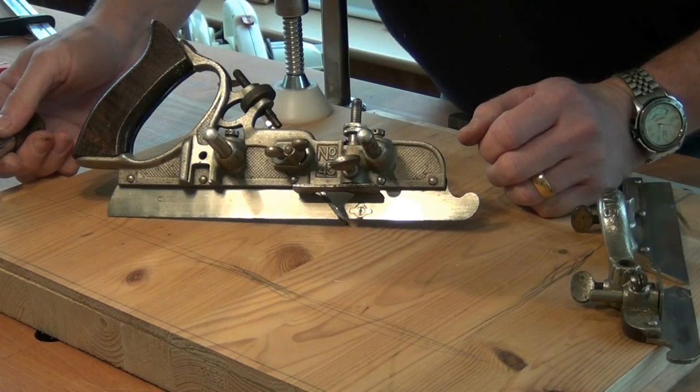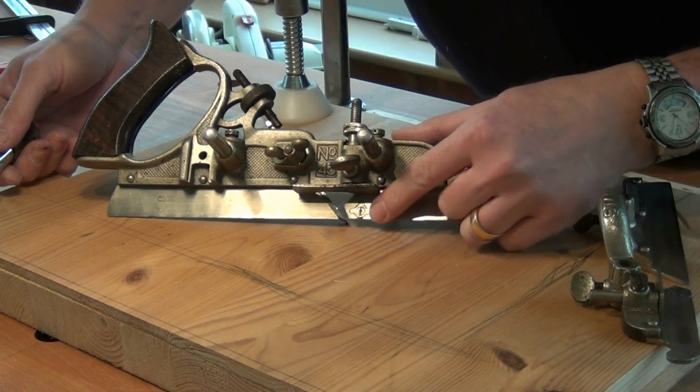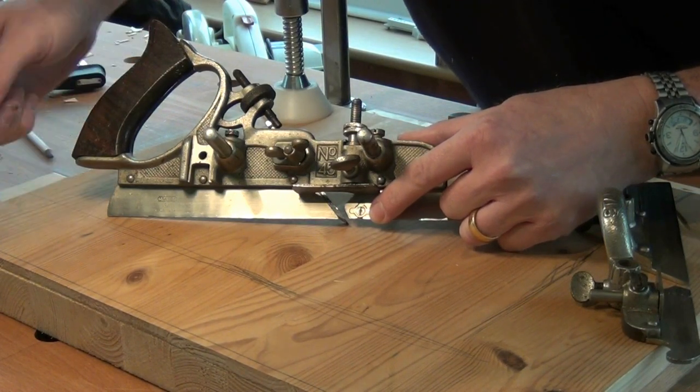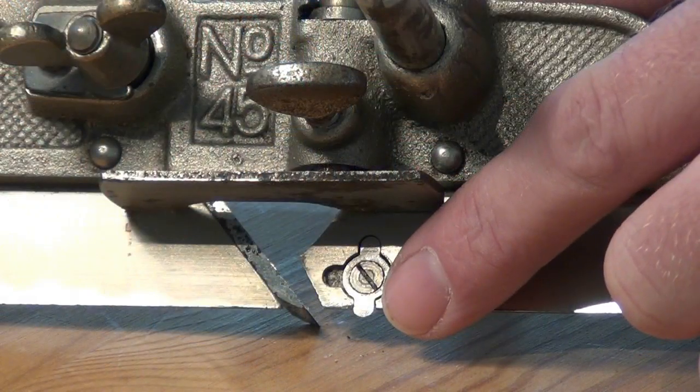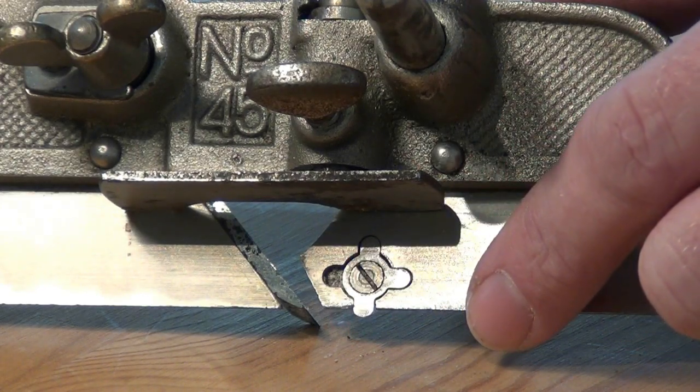Because I'm going to be cutting cross grain, I'll need to engage the spur or nicker in the main stock. With the spur engaged it will score the cut before the cutter comes along, and it will prevent tear out on the top of the work.